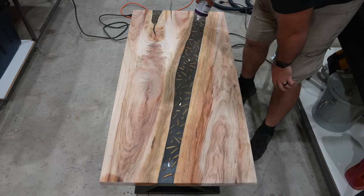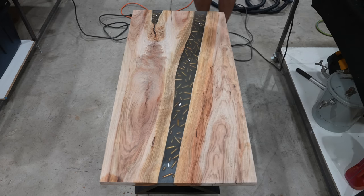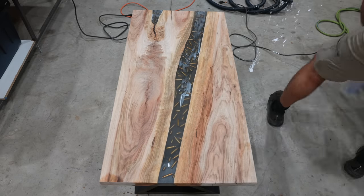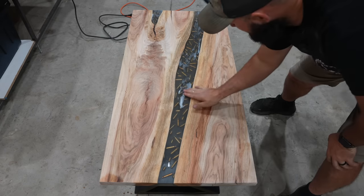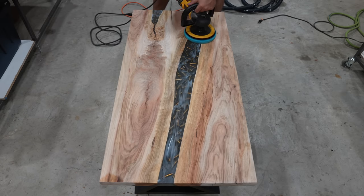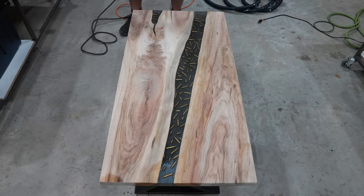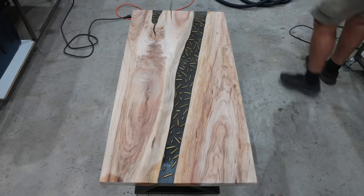I first start out with rubbing compound number one — the number on the bottle should be 06085. I put a few drops on the epoxy, spread the compound around with my finger making sure to cover all parts of the epoxy, and then take our DeWalt polisher and polish the epoxy just like you would on a car. I like to start on one side and work my way all the way down to the other side, polishing until I remove all of the compound. After that first polishing process the project is looking so much clearer, but we're going to take this to the next level and move on to polishing compound number two.